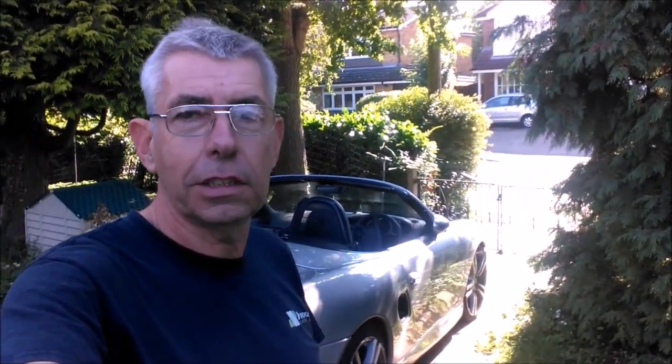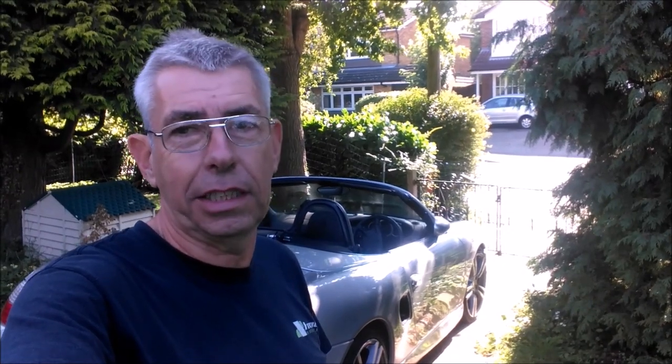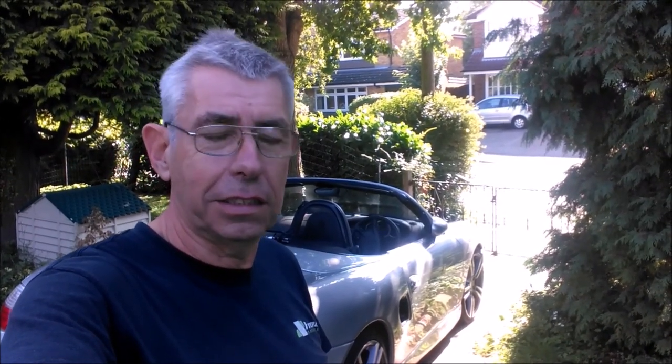Quick change of plan — I've decided that because the seats are electric and you can't move the backrest around, it's going to be easier to clean them once they're in the car. So what we're going to do now is put them in the car, then clean them and treat them with a leather conditioner and leather preserver. No more ado, let's get on with fitting the seats.